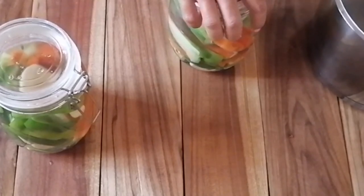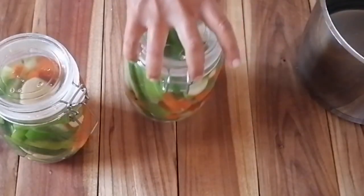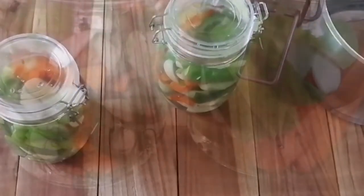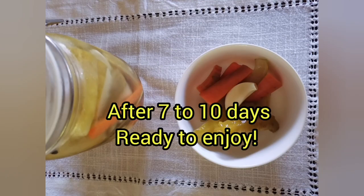Once we have them closed and we've checked the seal, we can refrigerate. It's not totally necessary to refrigerate, but we like to eat these pickles cool. Put them in the refrigerator — after as little as three to five days, but we generally leave them seven to ten days before trying them. Then they're ready to enjoy.